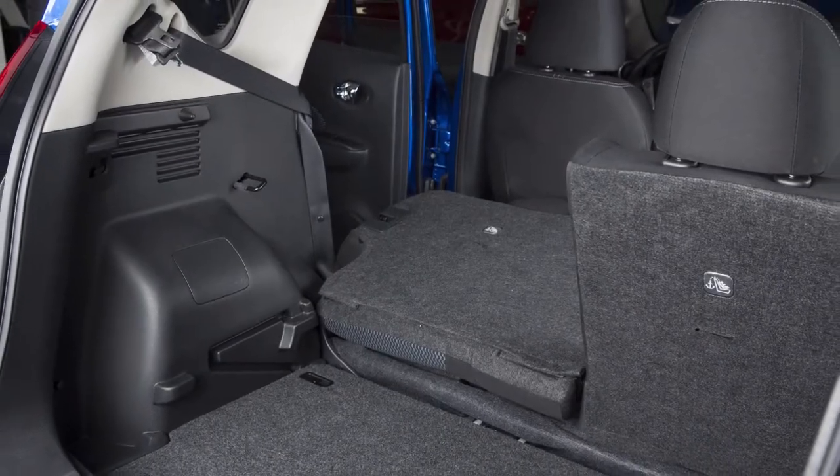To fold the rear seat back, pull the rear outboard seat belt buckle so that it can be stowed in the rear trim slot next to the door. Release the connector tongue of the rear center seat belt by inserting a suitable tool into the connector buckle. Be sure to hold the connector tongue so that the seat belt does not retract suddenly when the tongue is released from the connector buckle.